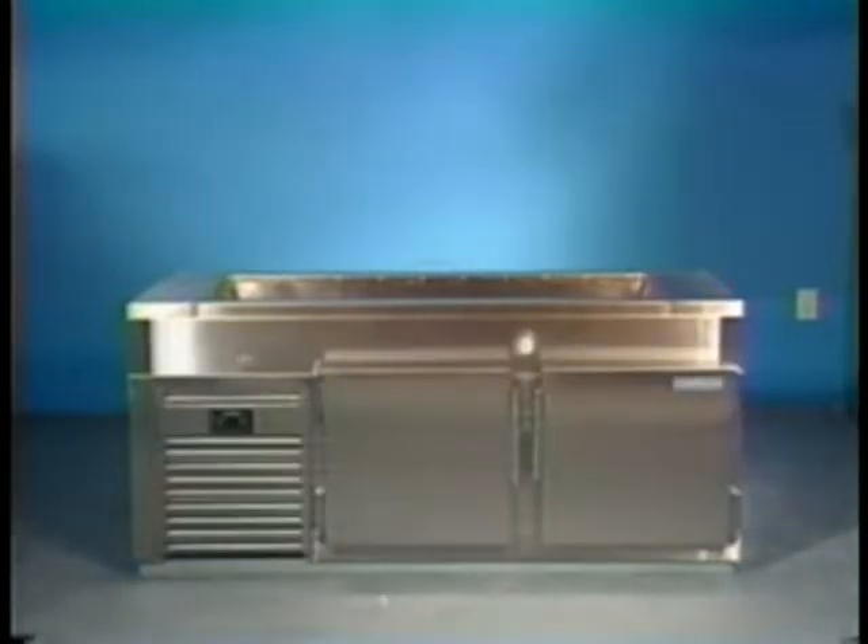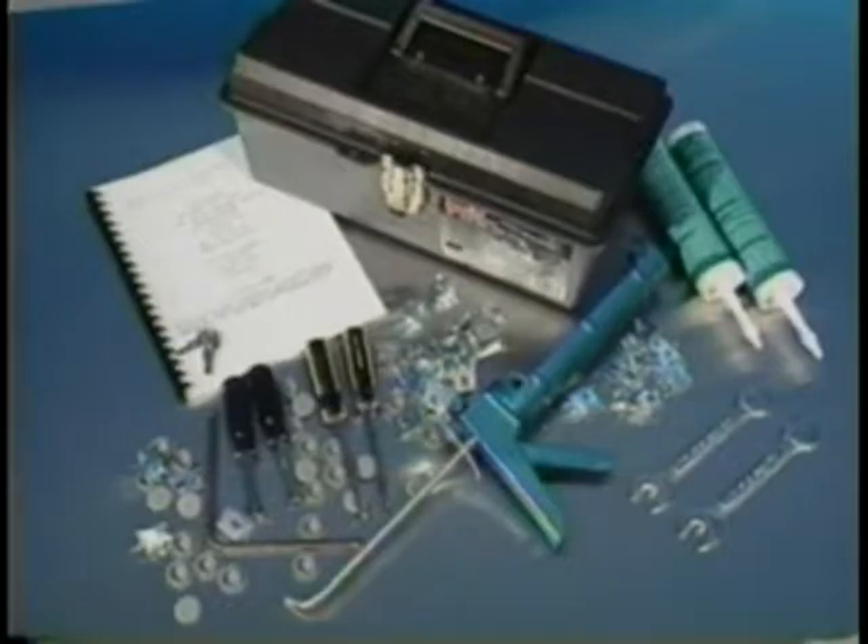Now let's prepare to get your unit aboard. First, the tools. All you need is a screwdriver and two wrenches. It's that simple, and they are furnished with your unit. Now follow these step-by-step instructions. As you do, remember that our polarized wiring was pre-installed, so it can't be plugged into the wrong place.